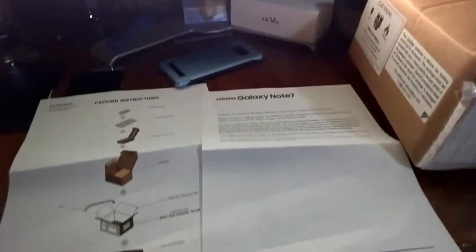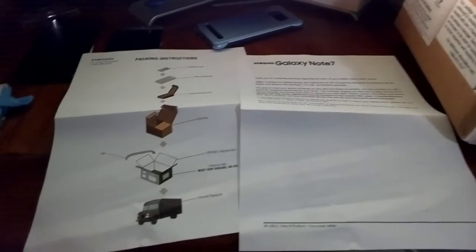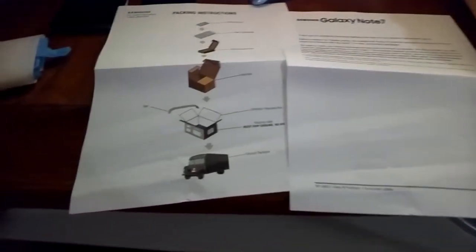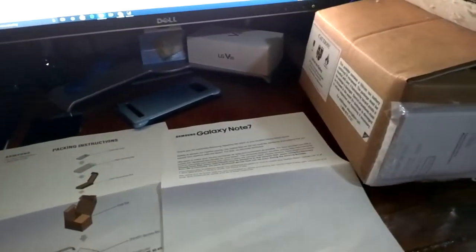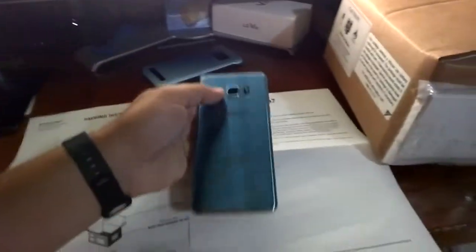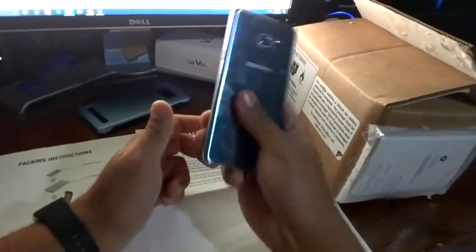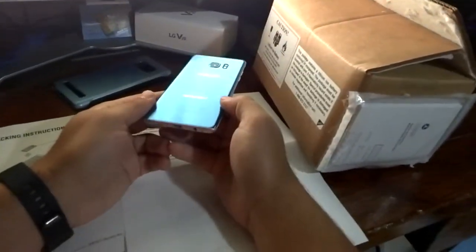What's going on everybody, it's your boy Digs. I'm showing you the crazy funky box that they sent for the Note 7 return. Just got my new phone, the V20, and I'm gonna be returning the Note 7. I did like this phone — it feels nice — but yeah, it's blowing up, not in a good way.